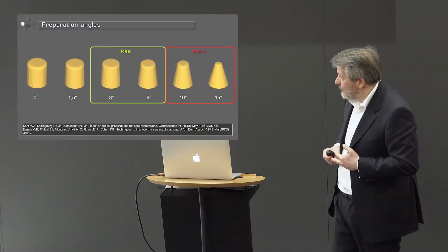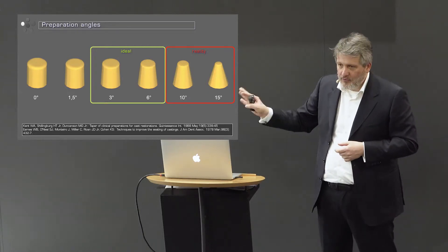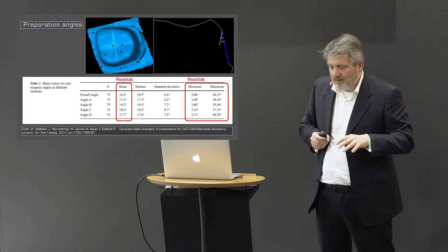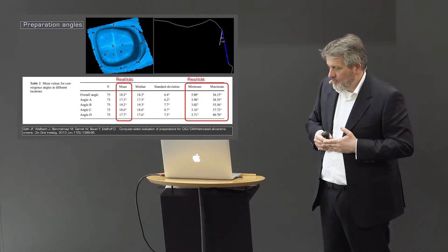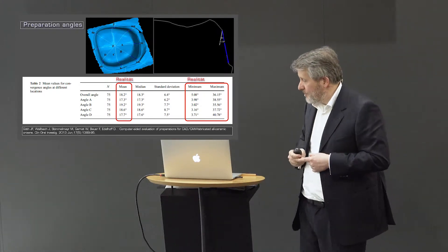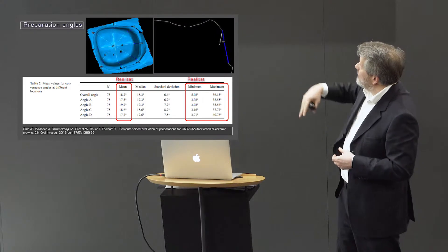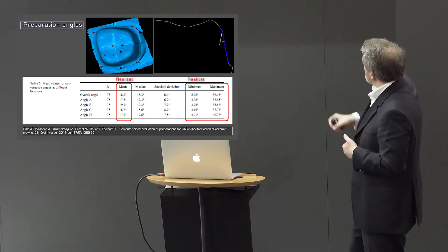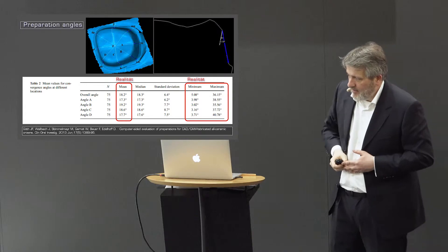For all-ceramic crowns, the recommendation is usually three to six degrees preparation angle left and right. The reality is unfortunately far from that. Almost in most cases, dentists tend to prep too conically. There was a study from Munich where Jan Fröhlig went to a milling center and analyzed work from regular dentists — the median values were around 20 degrees, going up to 40 degrees. It's clearly very difficult for dentists to achieve nice parallel preparations.